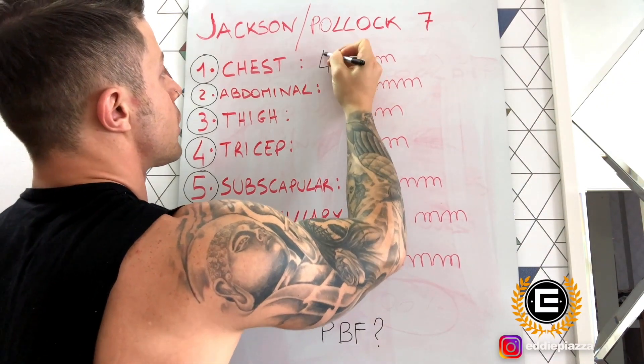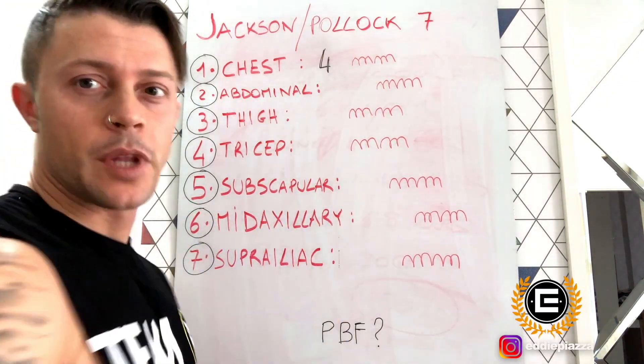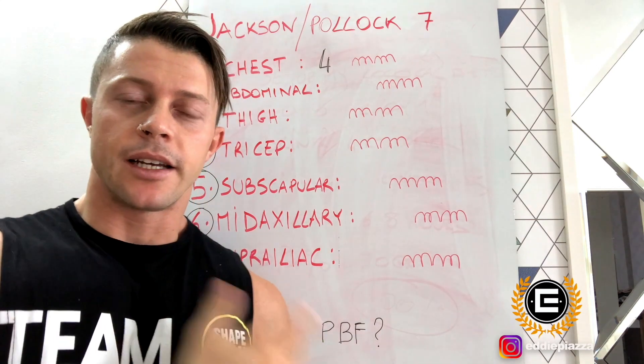After that, we write down on the dashboard. The first value is four millimeters. Now we're going to check the six other different points.